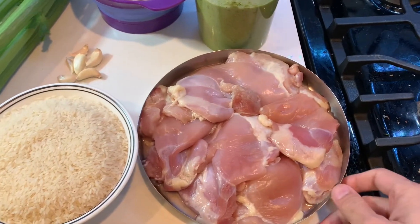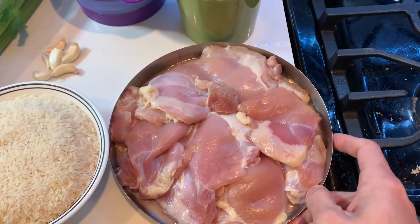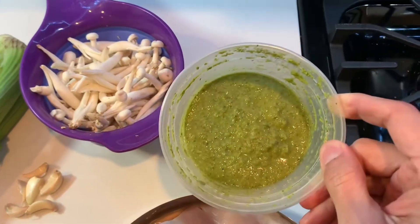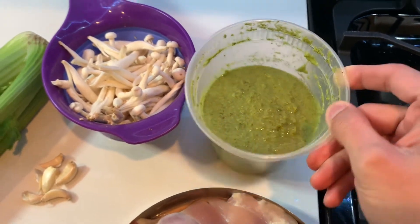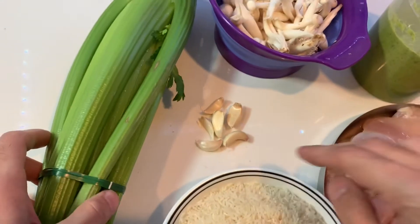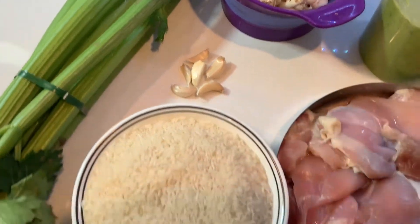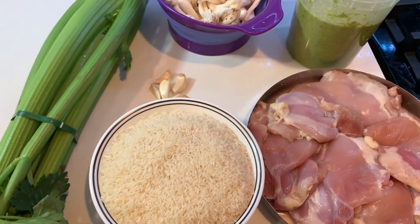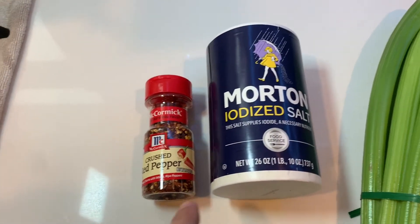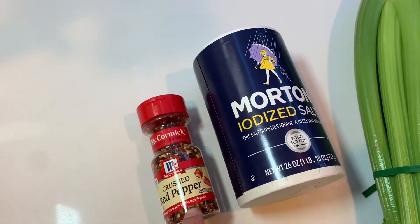I have some boneless chicken thigh meat here, some green goddess sauce that I've made in my previous videos, some mushrooms, celery, garlic cloves, and some rice. For the seasoning, I'm just going to use salt and some crushed red pepper.